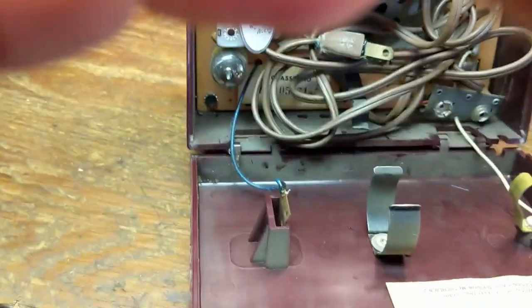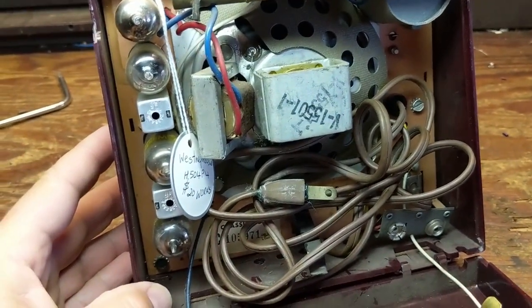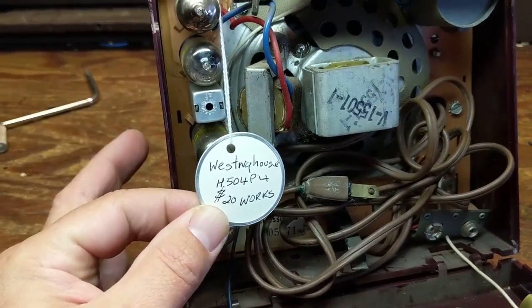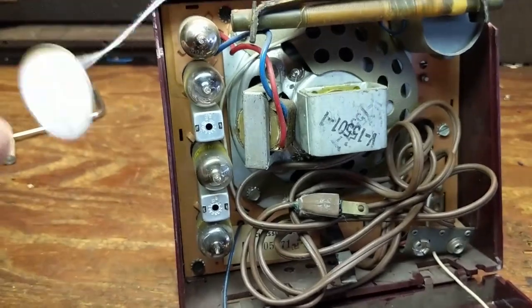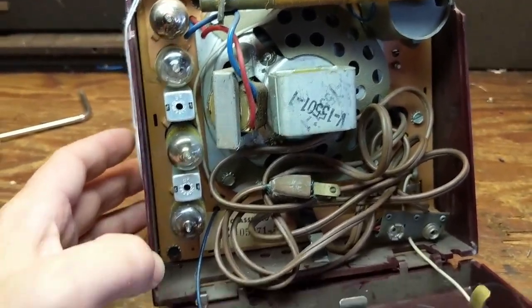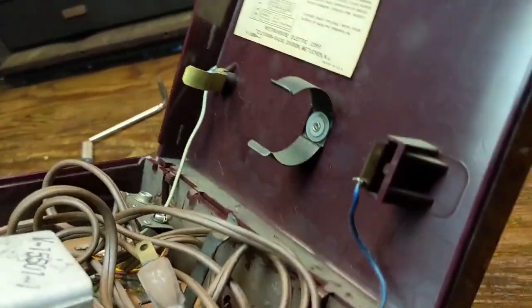Let's get it open here. So here's the innards. Someone paid 20 bucks for it back in the day. It actually still works, and I think it's not been worked on. This has four tubes and a solid state — probably a selenium rectifier inside.